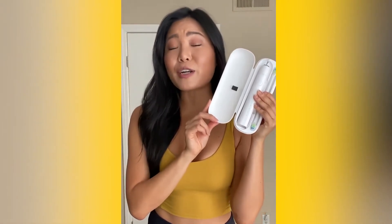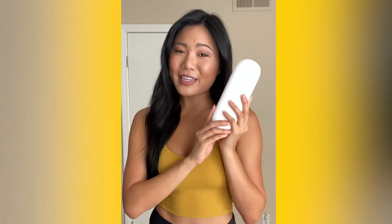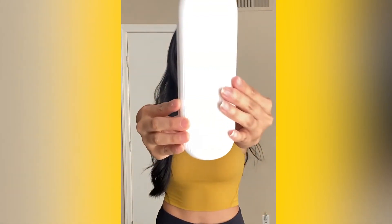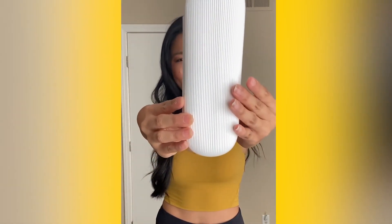Not only is this brush super powerful, but it also has four different modes, perfect for any consumer out there. My favorite part is how compact this set is for traveling and just on the go. And I mean, look how cute and sleek this case is — beautiful.